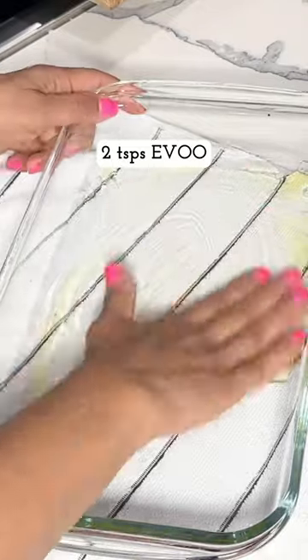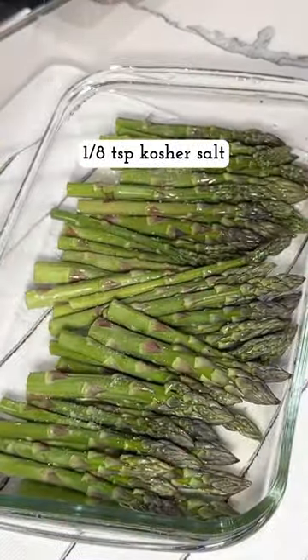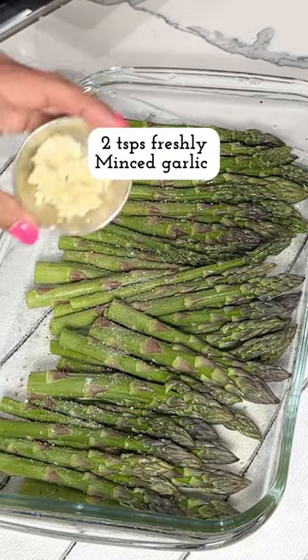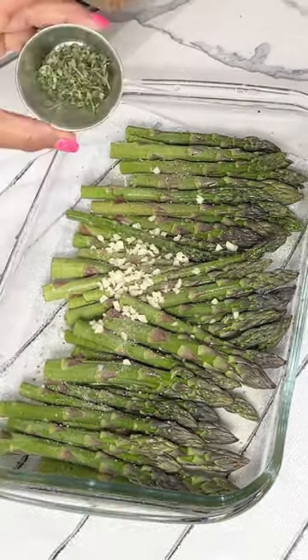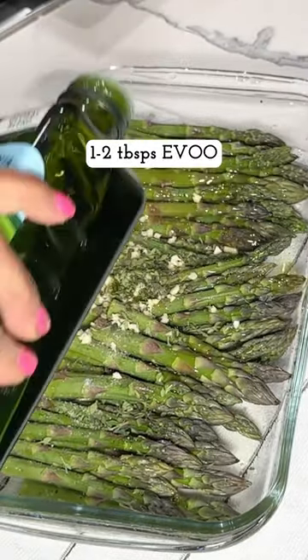I grease my baking dish, but honestly I really didn't need to do that. I dump all of the asparagus into the dish and season with salt and pepper. I like to use minced garlic in here and fresh thyme.